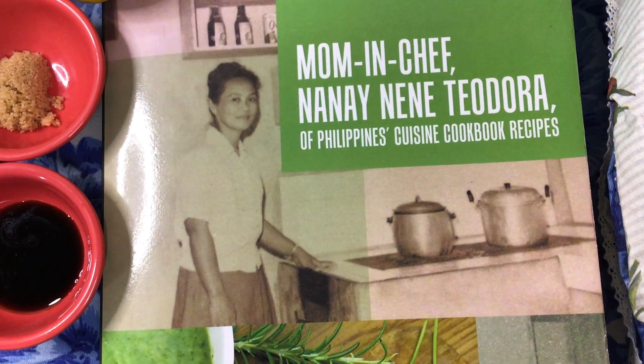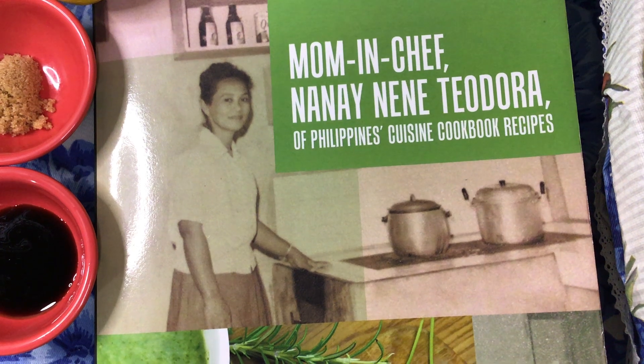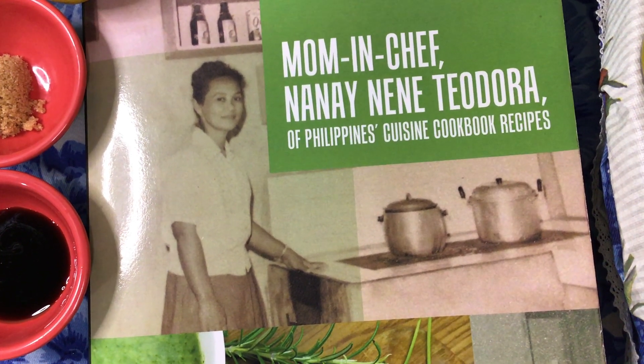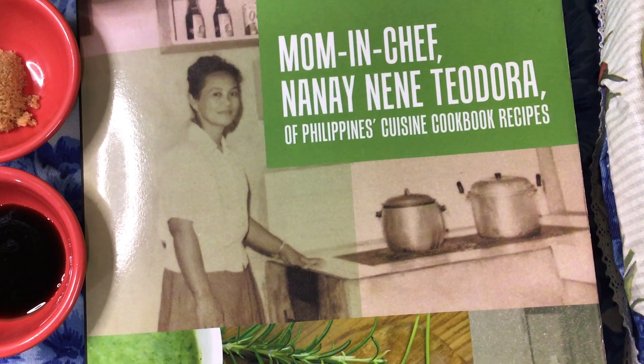Welcome to my beloved mother, Mrs. Theodora Gutierrez. Delightful food recipes in this enjoyable cookbook — Man and Chef, Nanay Theodora of Philippine's Cuisine.